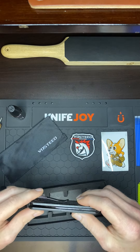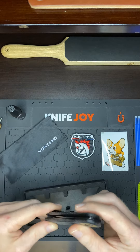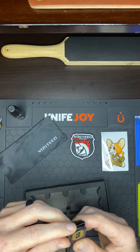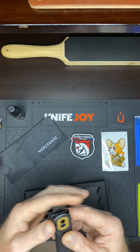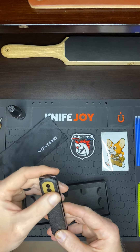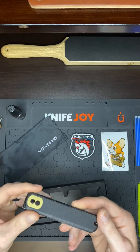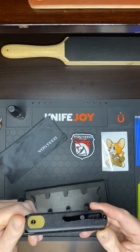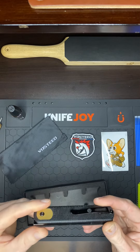Blade's perfectly centered. The jimping looks comfortable. I like the way they put that little insert. It looks like a pretty simple construction.